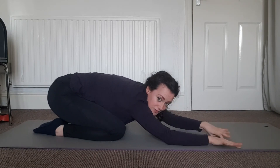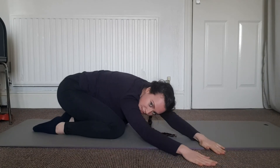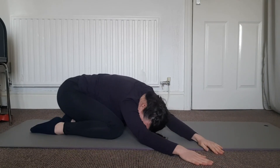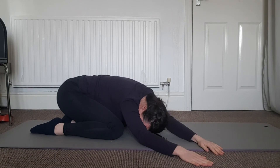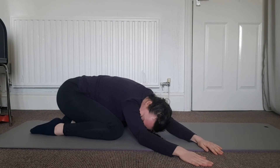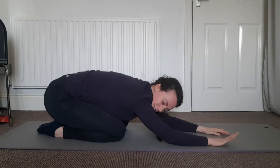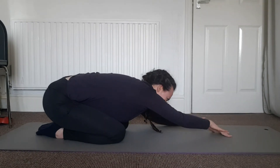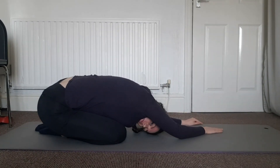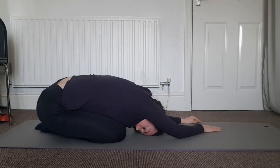From here we're going to walk the hands out to the right — a little spider walk over one way — and drop the left hip down towards the floor so we get a bit of a stretch into the side of the body. Move your head a little bit so it doesn't get in the way. Walk those arms back to the middle and we'll go to the other side, walking those hands over and dropping the right hip down. Breathe in all these positions to help get the body to relax.